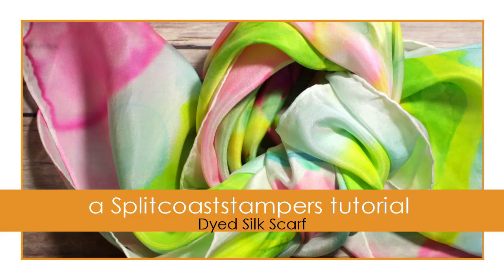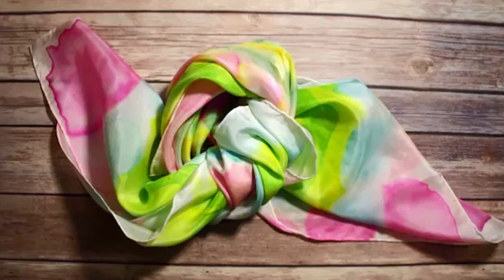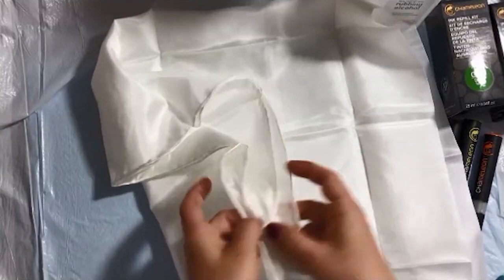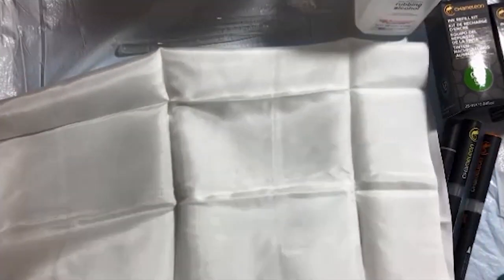Hello everyone, this is Elina and today I will show you how to make this silk scarf using alcohol-based markers and reinkers. I have a silk scarf that's square, but you can use any shape you like.